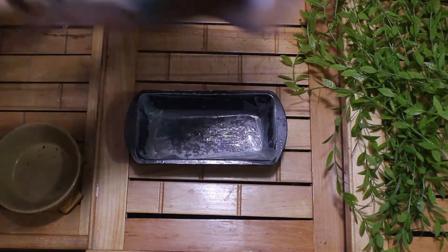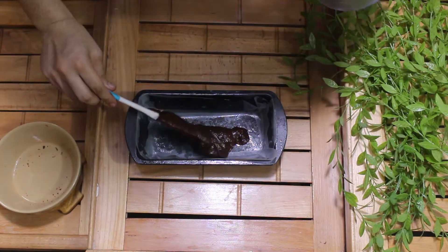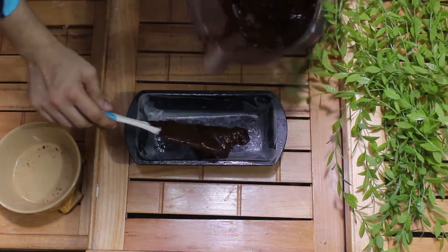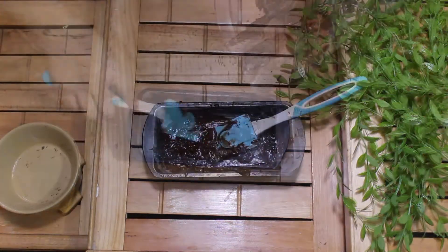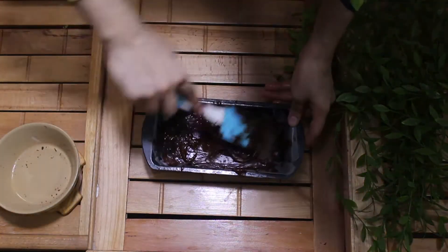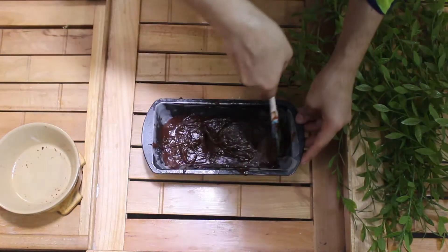When I put butter on it, I will spread it evenly. I have a good amount of butter on it and I will coat it thoroughly.